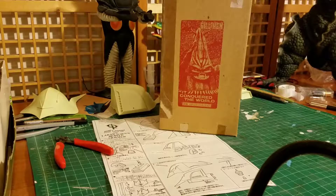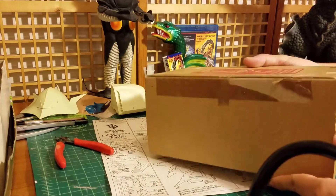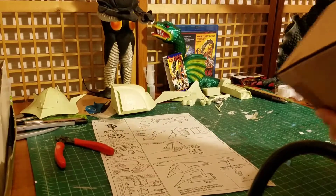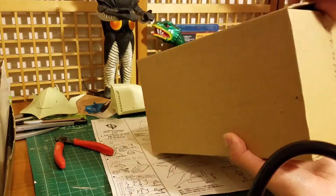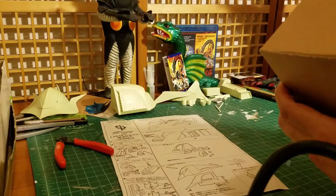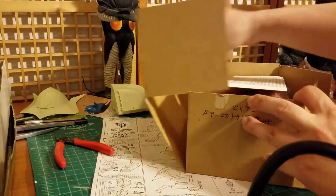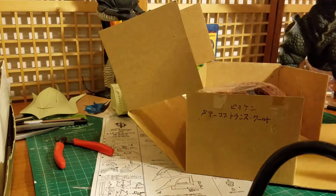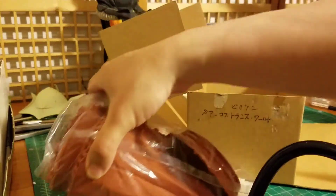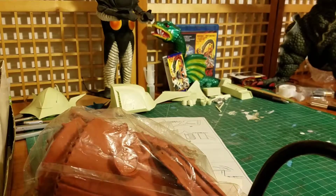This model is really nice and cool looking. I'll open it up and show you how it looks. So here is 'It Conquered the World.' I'll put this down, take out the figure, and put the box to the side so it's not in the way.